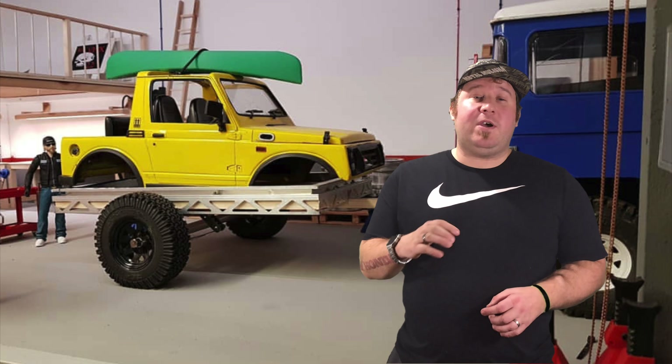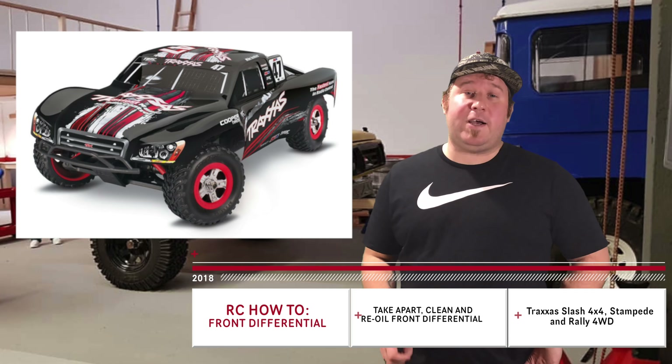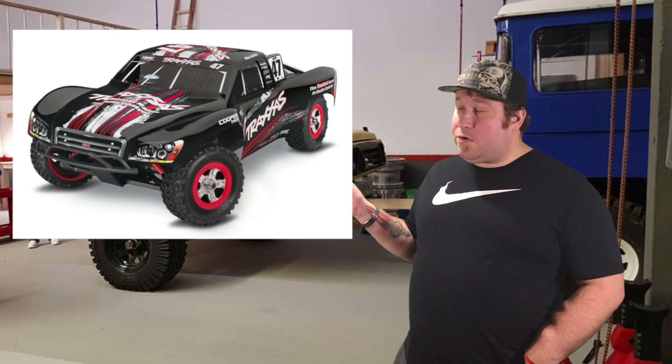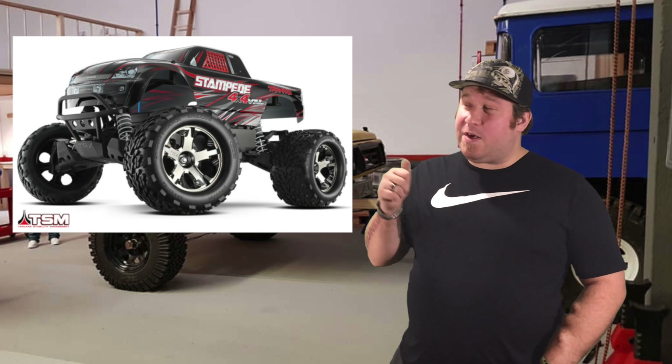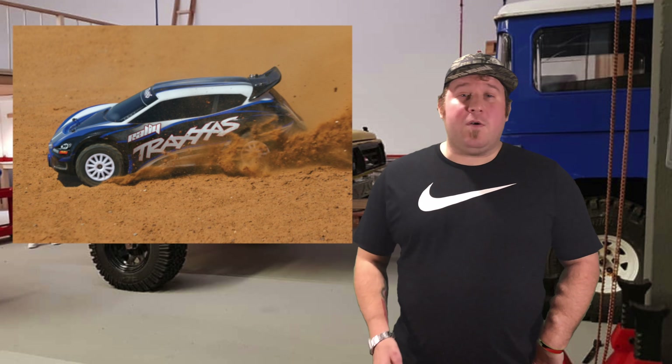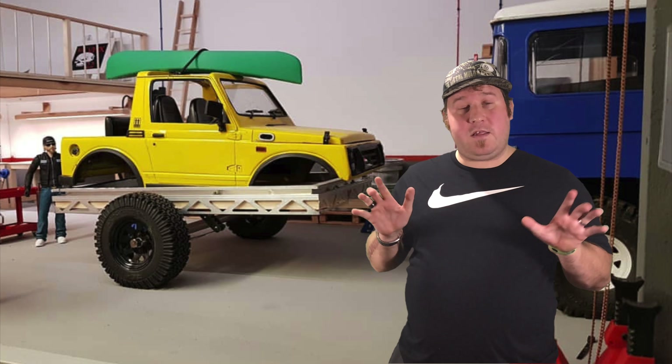For this video, I'm going to show you how to clean, take apart, and re-oil your front differential for your Traxxas Slash 4x4. This will also work for the Traxxas Stampede 4x4 and for rally owners too. A special thanks go out to Blake Stark for being my hands for this video. I really appreciate it, so let's get to it.